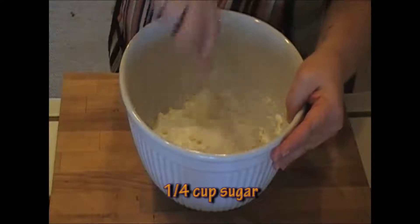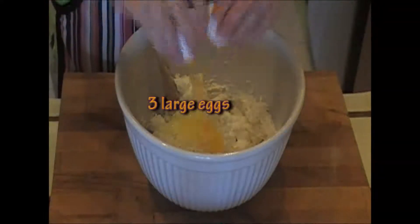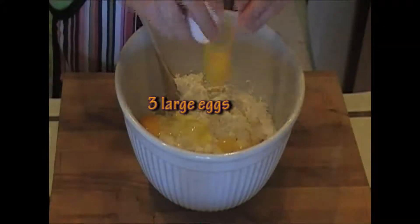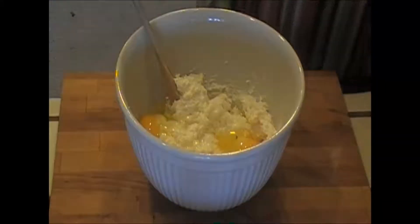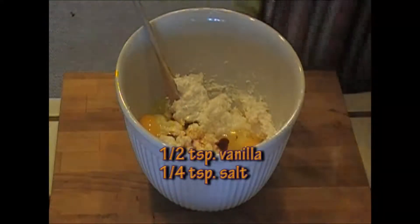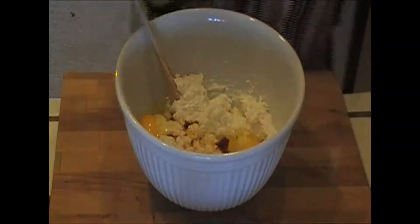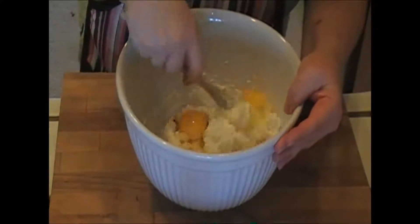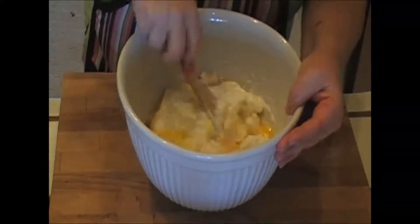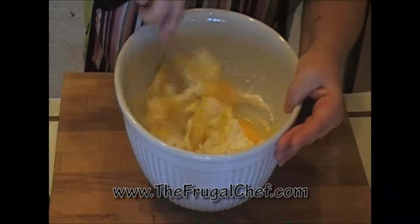Just use a wooden spoon. I'm going to add three eggs, about half a teaspoon of vanilla, and about a fourth of a teaspoon of salt. Now all you want to do is smooth this out — mix the eggs and the cheese and everything well until you have a smooth mixture.